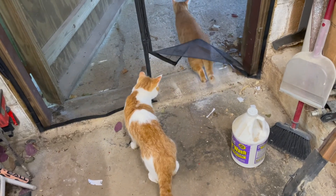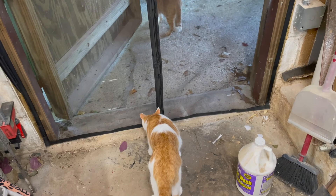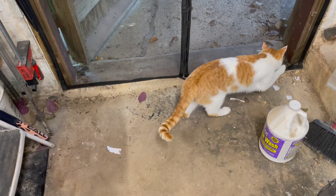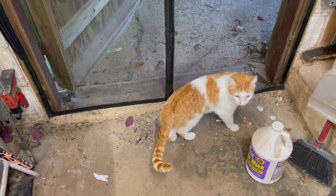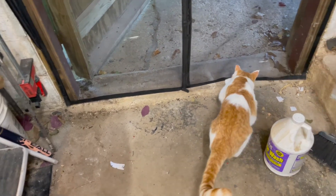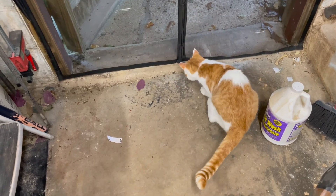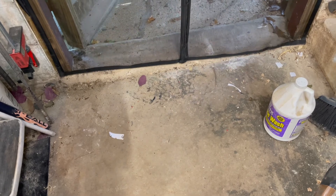They're trying to figure out how to get out. Archie's figured it out — you can do it! You just saw Archie do it. Don't let him think you're smarter — he's smarter than you. There you go!